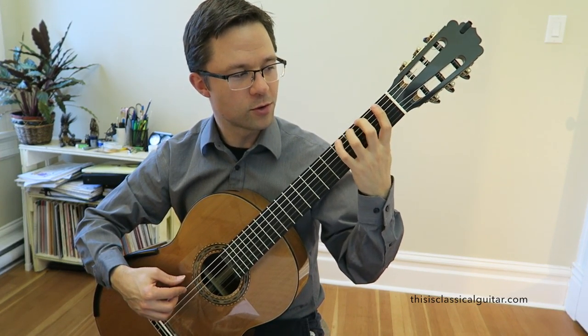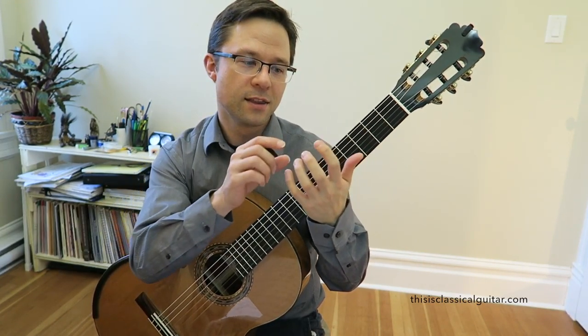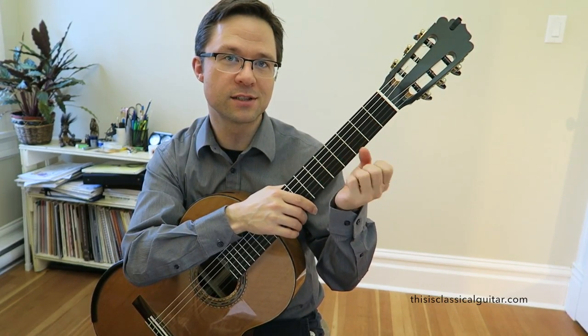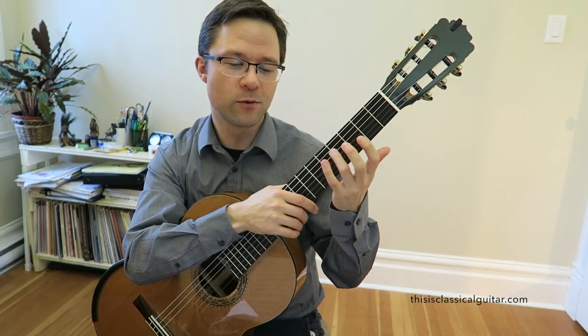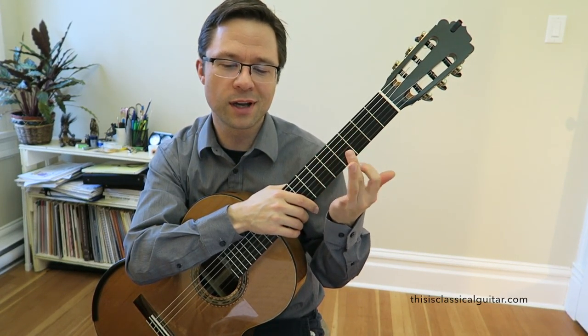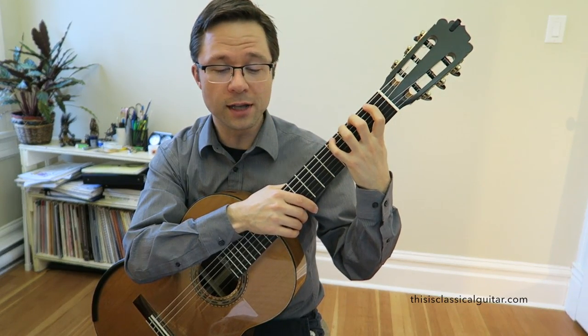As you go up through those patterns, there's just so much on and off with this hand. The fingers are just activated so much that it really increases the workout in the left hand. So it's just really great for your dexterity and your physical technique workout. And again, it's engaging all the fingers and all the frets.